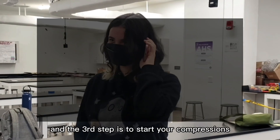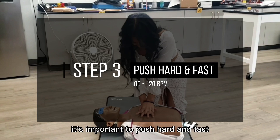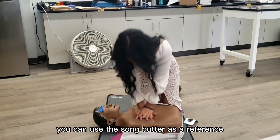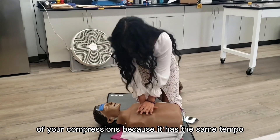The third step is to start your compressions in the center of the person's chest. It's important to push hard and fast for about 100 to 120 compressions per minute. You can use the song Butter as a reference for your compressions because it has the same tempo.